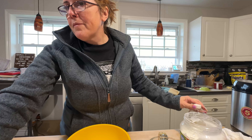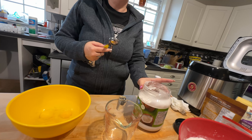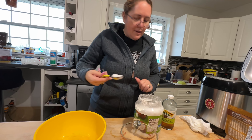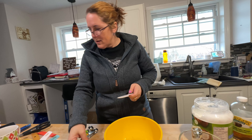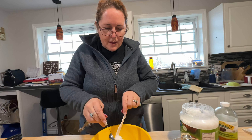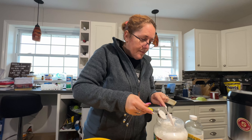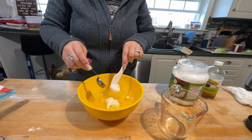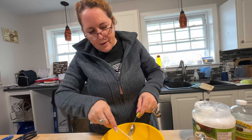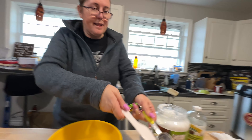Coconut oil — three tablespoons. Would it be better to liquefy it? It should liquefy when you put it in the warm water. So we're already substituting — we have coconut oil and organic coconut milk powder. Don't make this if you're allergic to coconut or any of the other ingredients. That's it for the liquid, so stir it up to get the coconut oil to blend, then we'll get ready for it going in the bread maker.